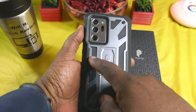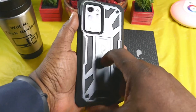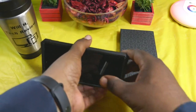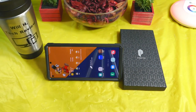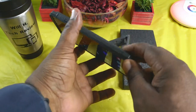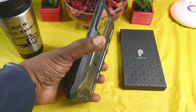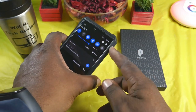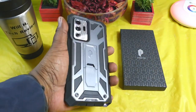On the back you've got Poetic branding, the leather accent they mentioned, and some more Poetic branding. You also have your kickstand, so if you want to watch Will H Tech Review or other YouTubers, movies, Netflix, Hulu — whatever — you've got that covered.